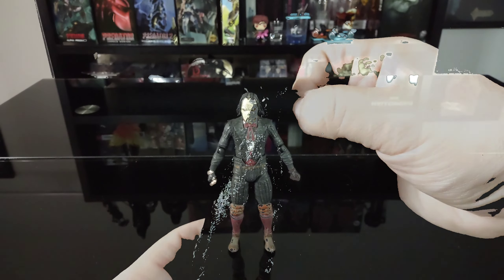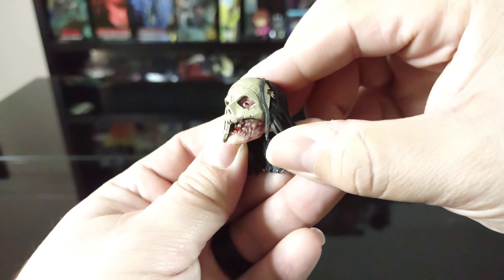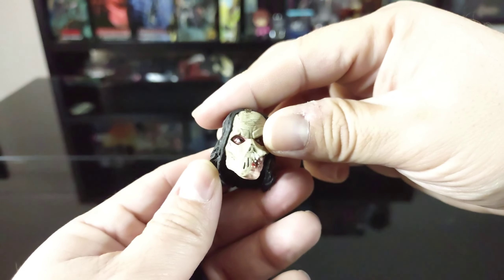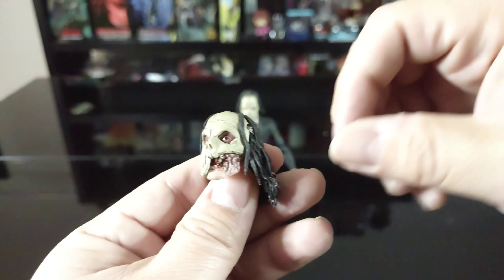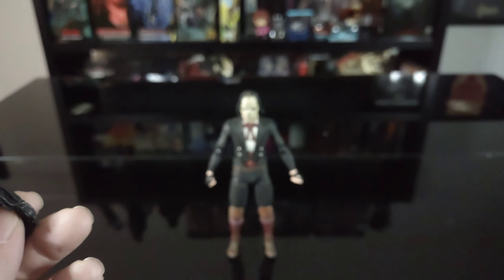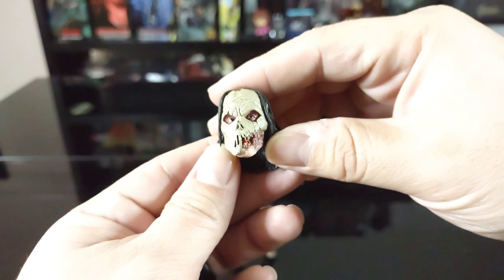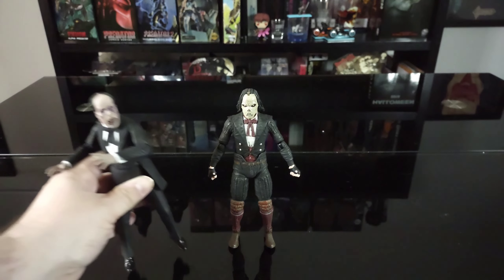Last but not least, we have the alternate head sculpt. The more I look at it, it looks really cool — I'm really digging it. The mask is broken off here so you can see his mangled or decrepit face. I like how there's a bit of wear compared to the default head sculpt, which is more intact. It's a nice nod to the actual Phantom of the Opera where he has the half-mask.